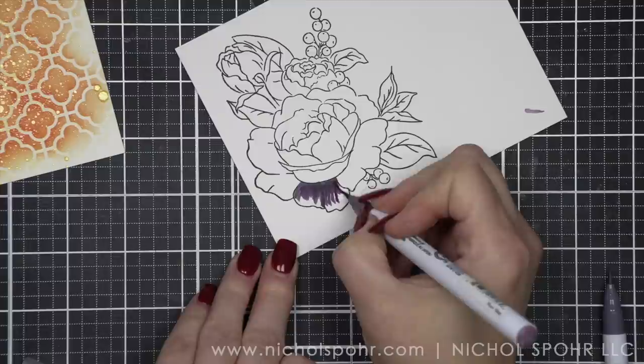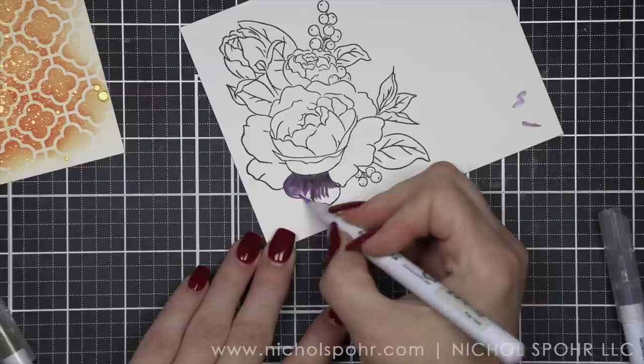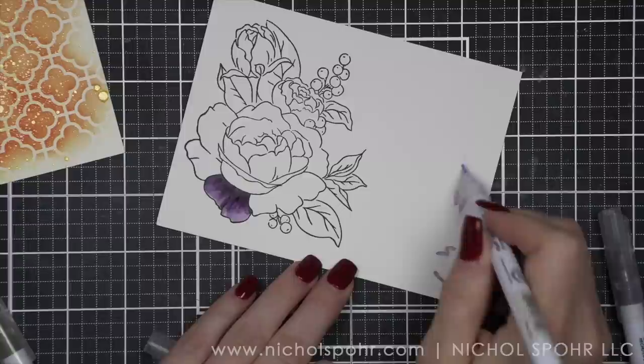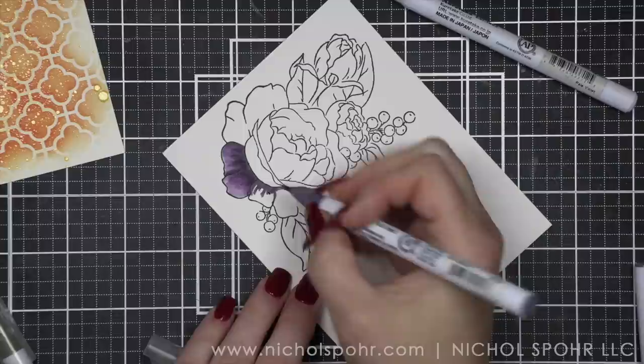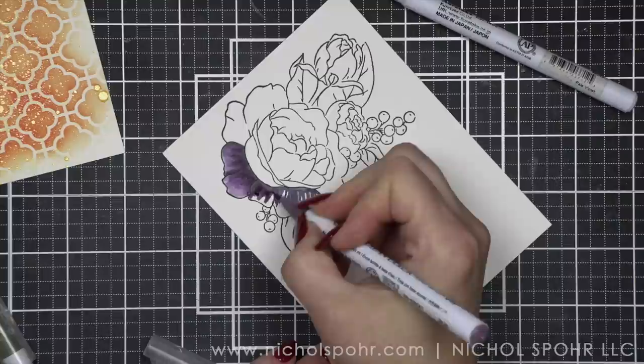I did stamp my image with Versafine Onyx Black ink, and then I'm going to color in with Zig Clean Color Real Brush Markers. The exact colors are listed in the description below the video here on YouTube. I'm using nice dark purple colors. I've embraced purple — I am no longer saying that I don't like purple, because it's obvious that that is a lie. I have embraced the purple.